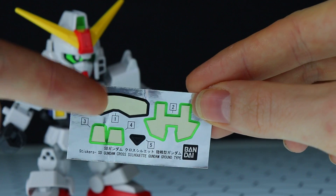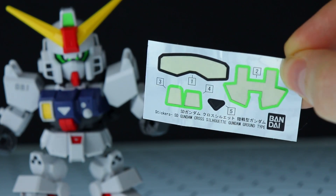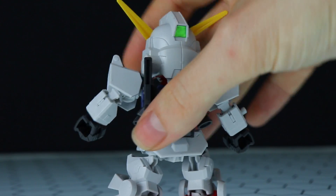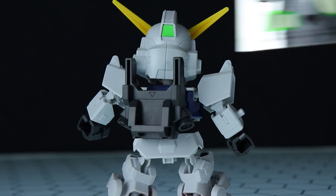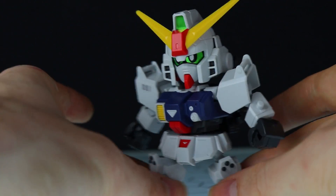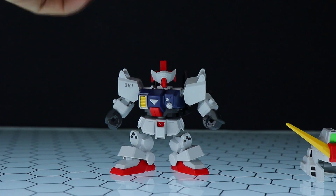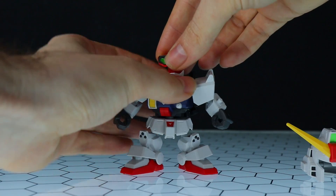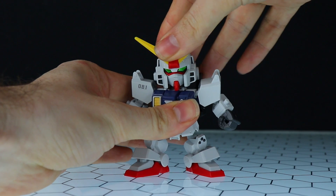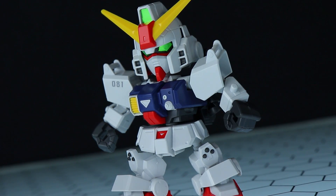Sticker number one is for those chibi cute eyes. Three and four are for the head cameras — one on the front and one around the back. And number two is for the alternate set of eyes. As is usual with an SD, you can pop off the head, flip this part around, and then you've got a more realistic, classic Gundam look. The eyes are green, just like the Ground Gundam, and this little guy goes from cute to badass straight away.